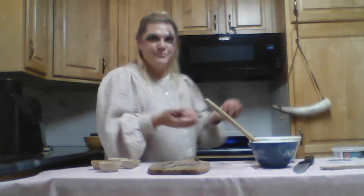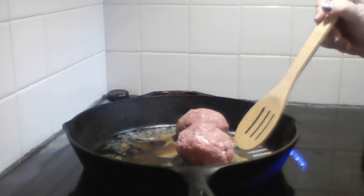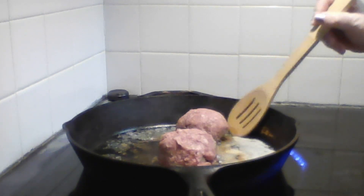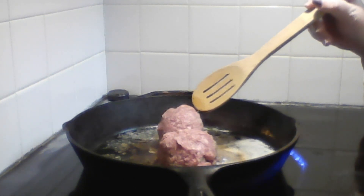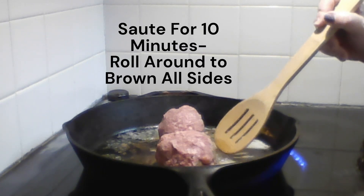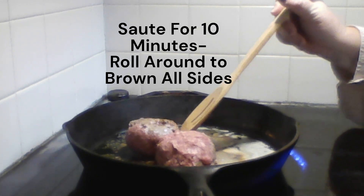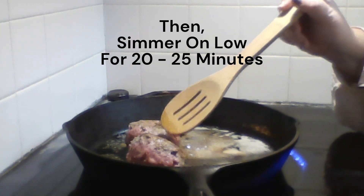All right, now we're going to stick these in the pan. Now that I have them in the pan, I can go ahead and just roll these around, making sure to brown all the sides.